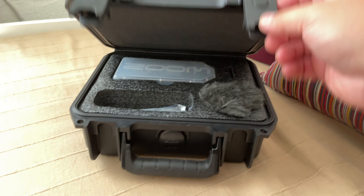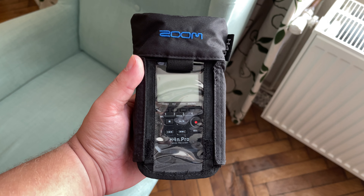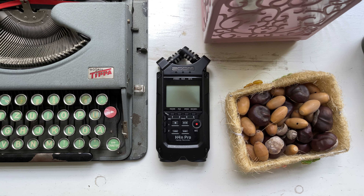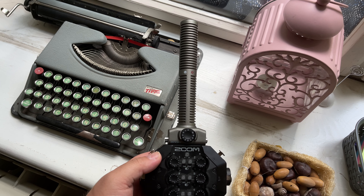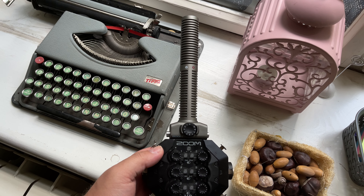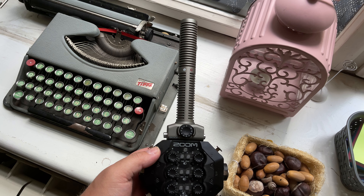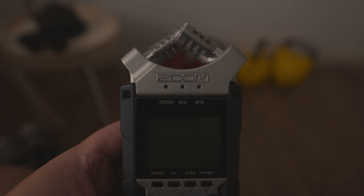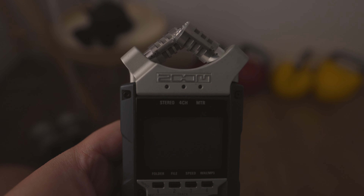Next up, let's talk portability. One of the perks of a handheld recorder is that it can just be thrown in a bag and you can head out to record. If I had to pick for portability alone between these two, I'd go for the H4n Pro. Even though the H8 can use all of these capsules, depending on which one you're using, your choice of capsule might actually make it kind of awkward to carry around, at least without disconnecting the capsule first. If all you need is the XY mics that come by default with these recorders, you can just grab the H4n Pro, throw it in your bag, and you're ready to go.